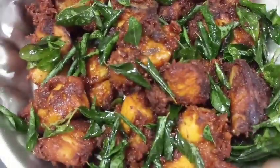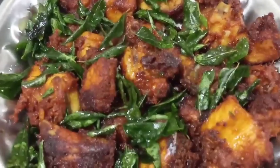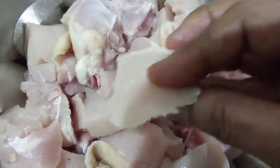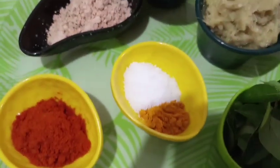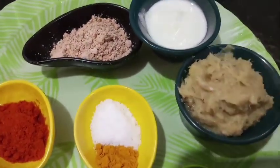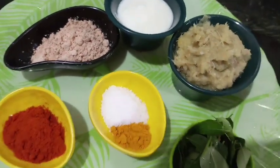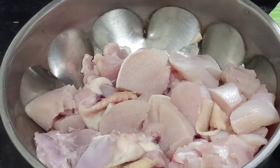I will try to make chicken kebab taste in the taste. I will try to make chicken a bit.